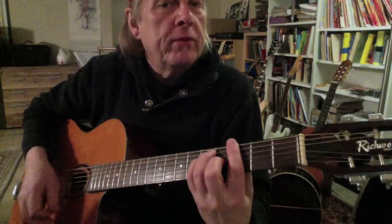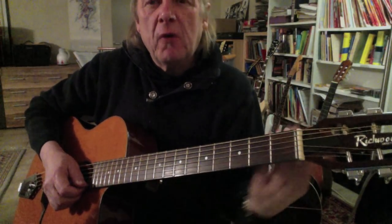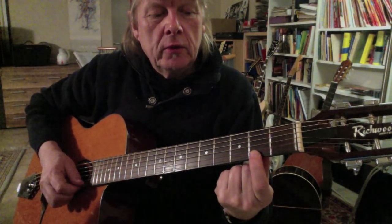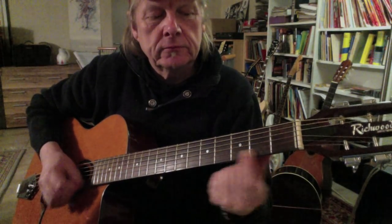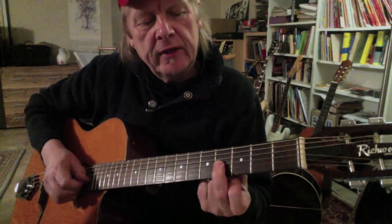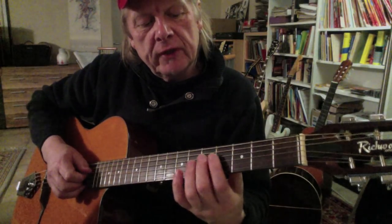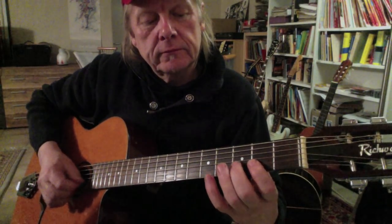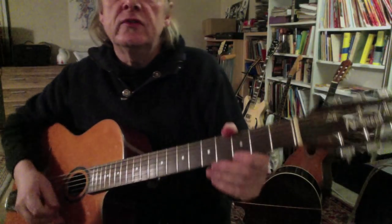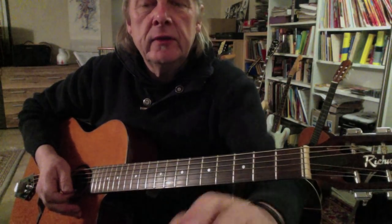What the gypsy guitar players sometimes do is they play a G chord and use a note just before every arpeggio note. For example, we have the G here and they play G-flat before it. For the next note, D, they do the same. Then for the B in the G chord, they do the same. And for the G on the D string, they do the same - so they play a half-step below each arpeggio note.